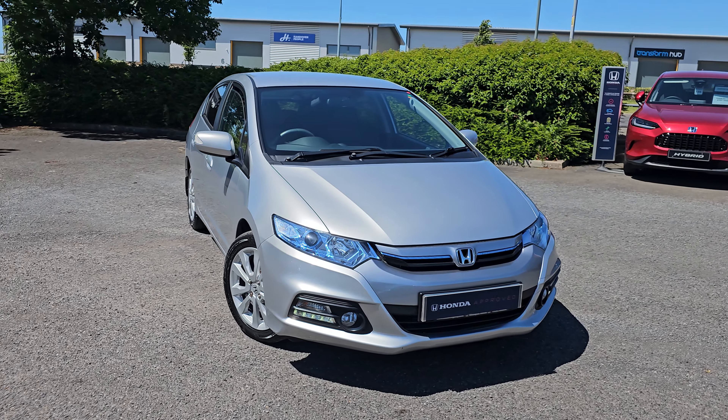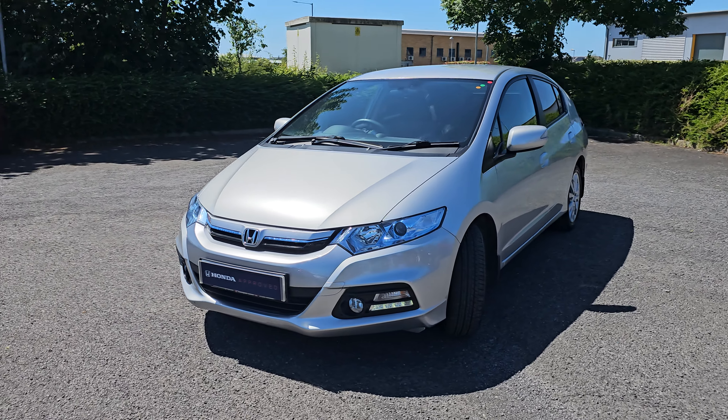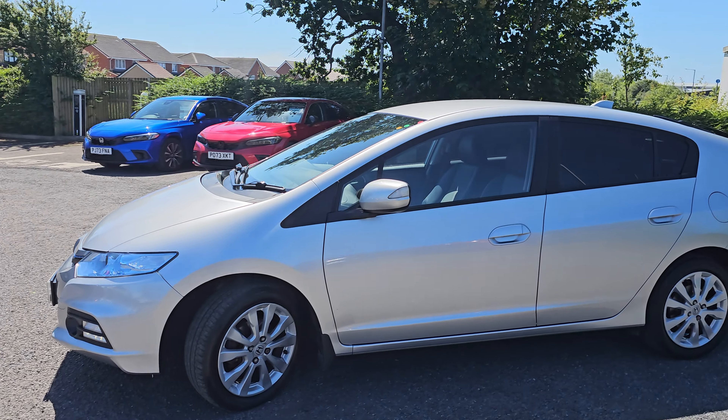Now of course this is a hybrid, so it is an IMA, which is an Integrated Motor Assist. You get LED daytime running lights and you get the blue tint to the headlights, which is the best way to tell that any Honda is an IMA.